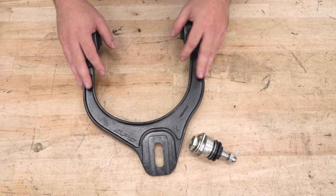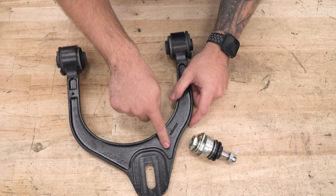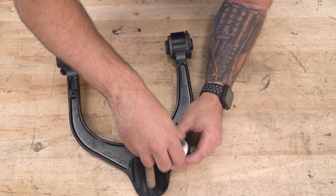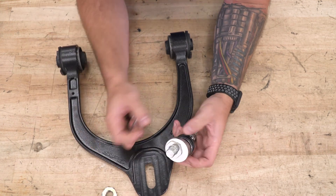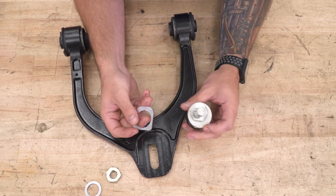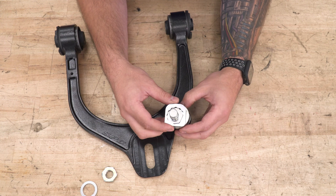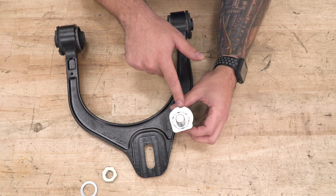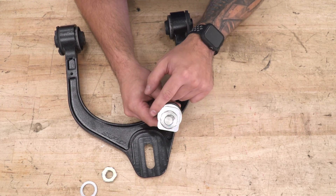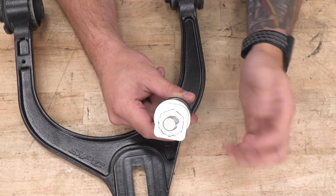The first thing you want to do is determine the left and right control arm — they're labeled L and R, but they are interchangeable depending on which way you flip it. We're focusing on the driver's side, so that's going to be the left. When it comes to the ball joint assembly — the adjustable part — take the nut off the top along with a couple of washers. The hex shape in here is offset, which helps with adjustment. Make sure the rounded part of the plate is at the top or facing the inside of the vehicle.